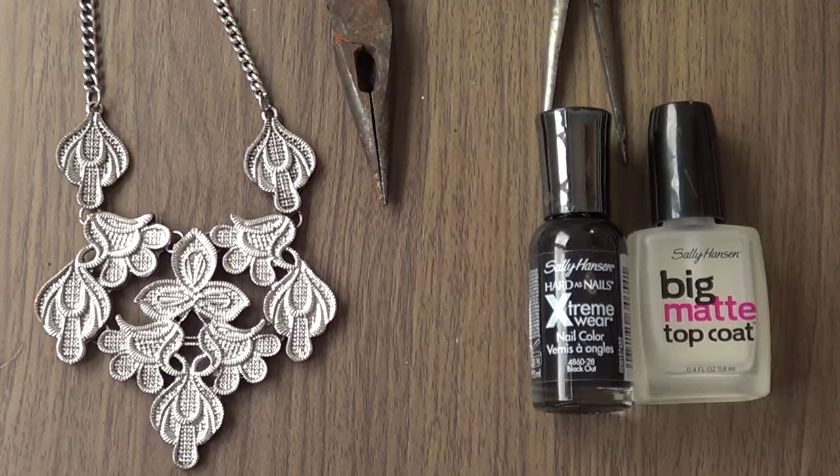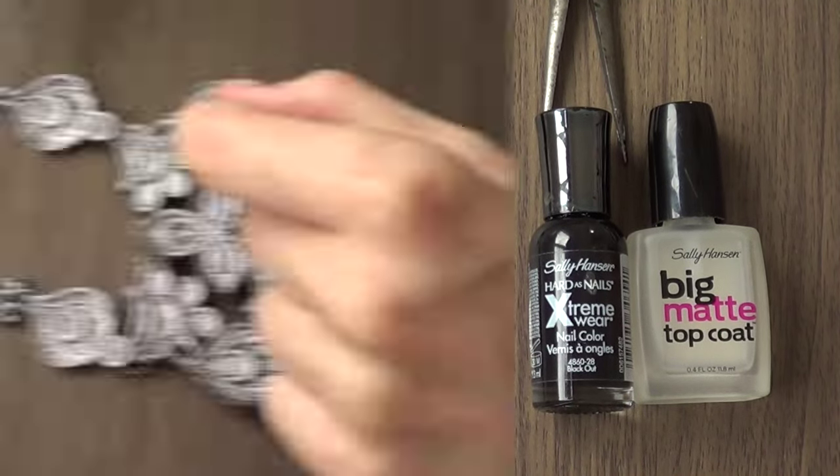To refashion this, I'm going to be using a couple of pliers and nail polishes — specifically Blackout by Sally Hansen and Again by Sally Hansen. I'm also going to be using a matte top coat.